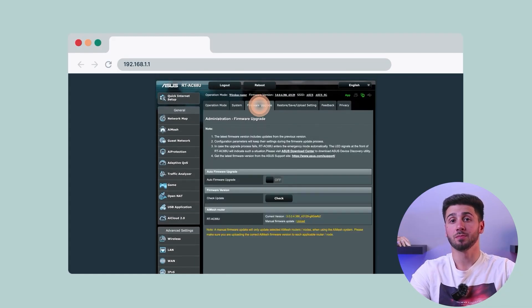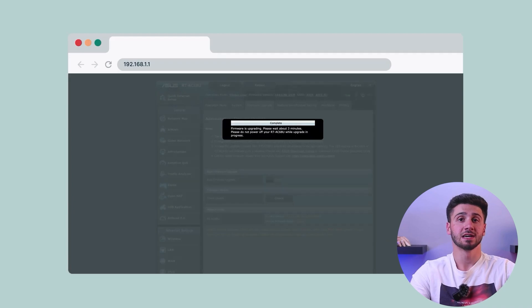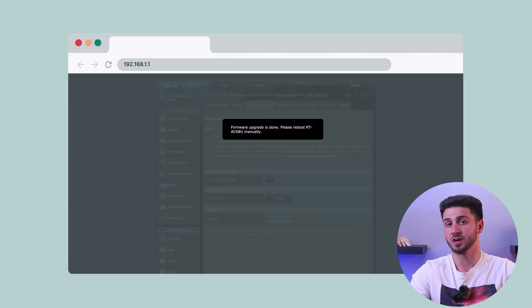Within the admin interface, find the firmware upgrade option and upload the ExpressVPN firmware file you downloaded earlier. This process may take a few minutes, so be patient and avoid interrupting it. After successfully finishing the firmware update, log back into your router's admin interface and go to ExpressVPN settings. Enter your ExpressVPN username and password to connect your router to the VPN service.